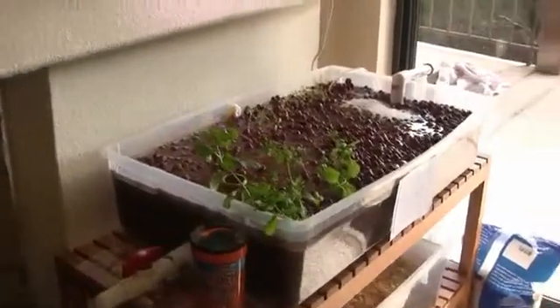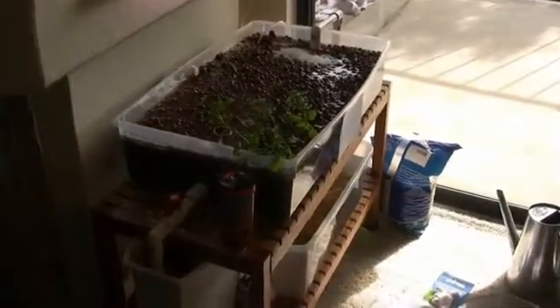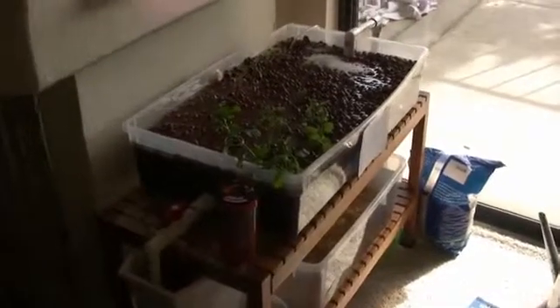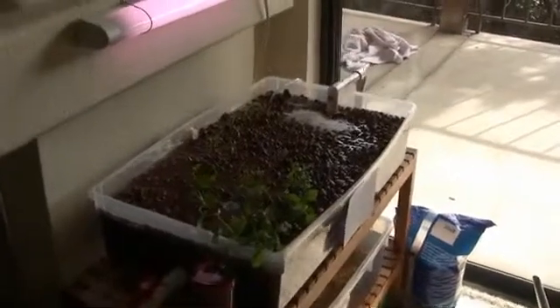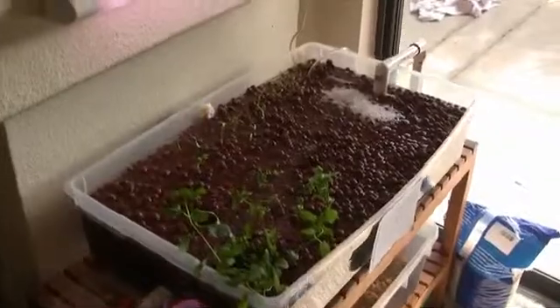The reason I got into it was partly just out of curiosity — it sounded really cool — but also because I'd made attempts at growing herbs the old-fashioned way in dirt and kind of didn't have such great success. So this is my attempt to be a little more successful in that endeavor and hopefully have herbs available for whenever I need them in cooking.